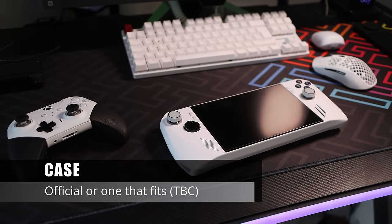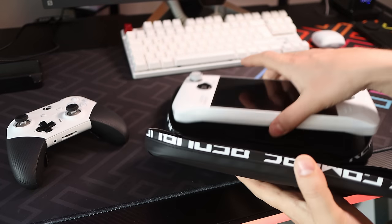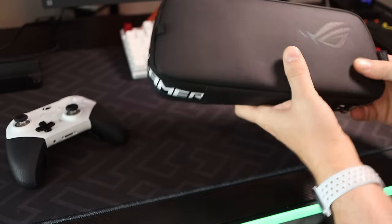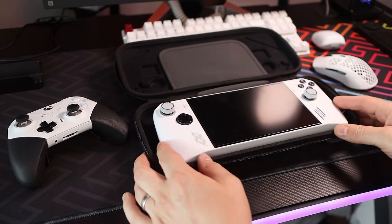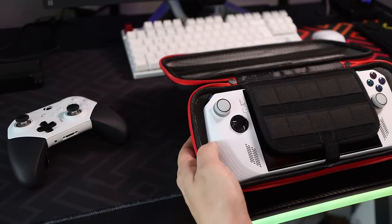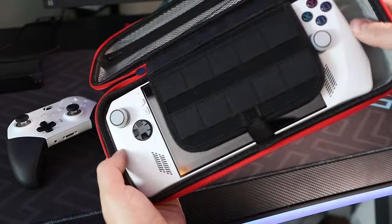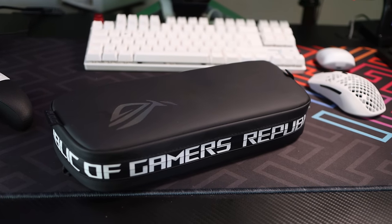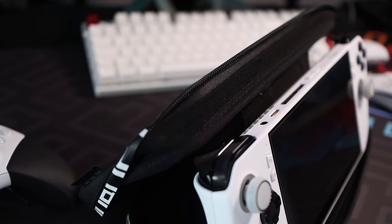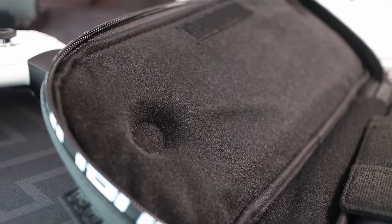Next up is a case. Same as screen protectors, at the time of recording there are only a couple of cases specifically made for the Ally in the UK. I bought four other cases from Amazon that claimed to fit but weren't a great fit — too tight, too loose, or the middle flat pressed against the sticks. The official case, which I bought from Currys for £20, is a good option right now. It has decent padding, quality material, a slim storage pouch, and doubles as a stand. The downsides are limited storage space and not much protection along the zip.